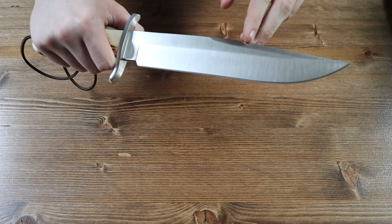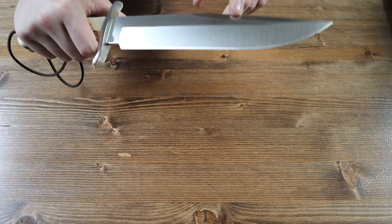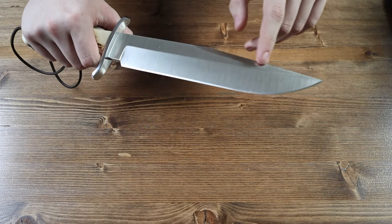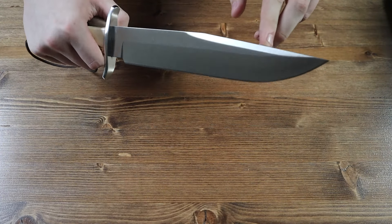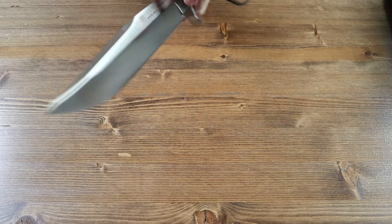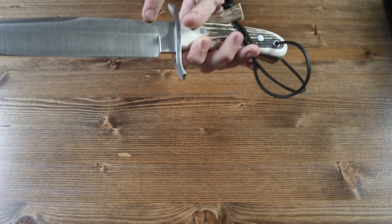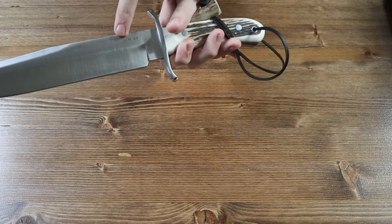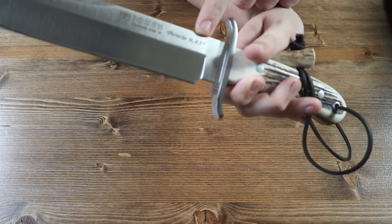Moving on to the blade, it is made from Böker N695 steel and has a Bowie point style to it. The blade has a satin finish with a flat grind, and there is no jimping on the top. There's also the Joker brand name, logo, Bowie, and the overall length of the knife engraved on the left side of the blade — let me get a little closer so you can see it.